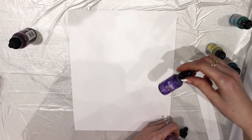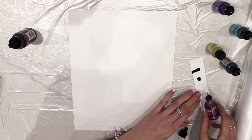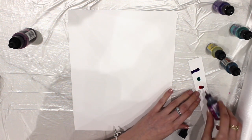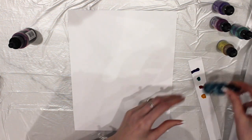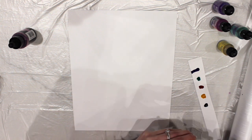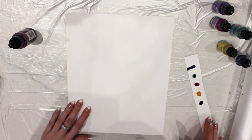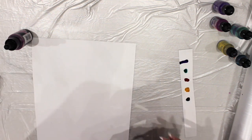The first one was Purple Twilight, the second was Patina, this one is Wild Plum by Tim Holtz, this one is Sunshine Yellow, and the last one is called Stream. I've got a little palette there and I'm just going to spray it with isopropyl to see how each one reacts.